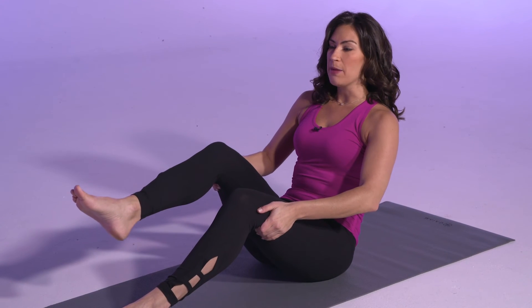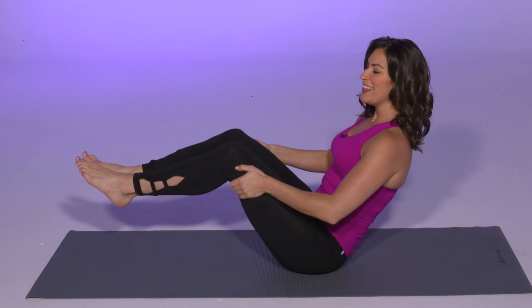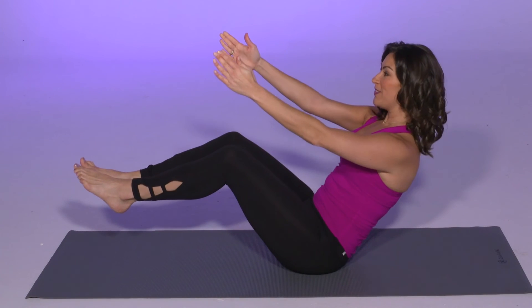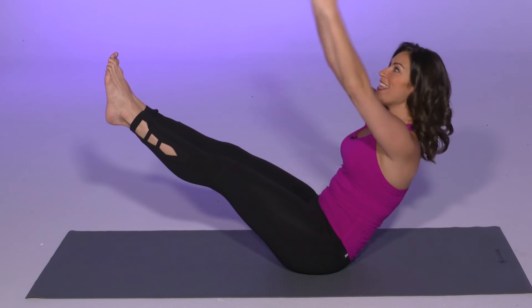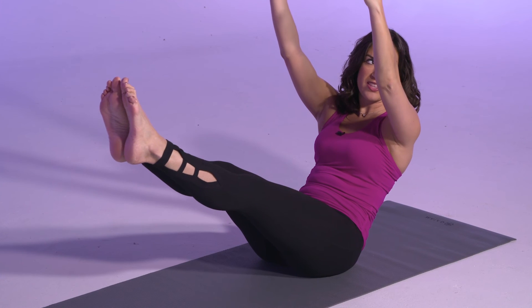Next you can lift one leg up and hold. If you're okay there you can hold up a second leg. Then you can lift an arm, lift another arm, extend both legs, and then extend both arms. And this is the final position for this v-sit.